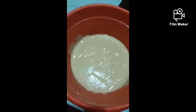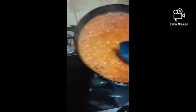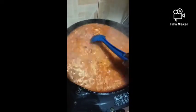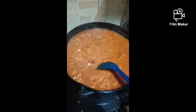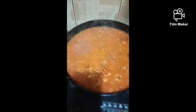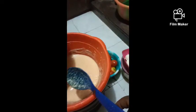Now for the remaining things — Moi moi. I like making a little tomato stew. I don't like pouring everything in at once. This is me frying a little tomato stew. I'm going to pour it inside my blended beans, turn it in, put in the plates and steam.